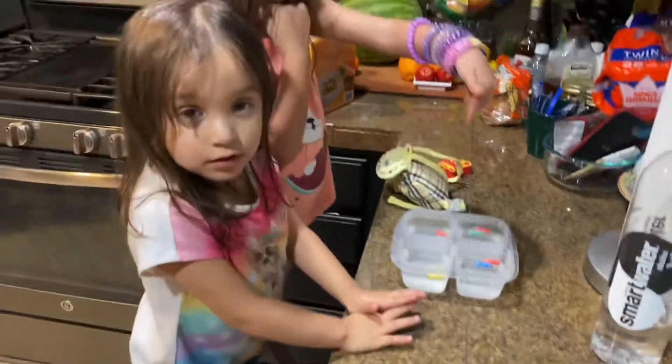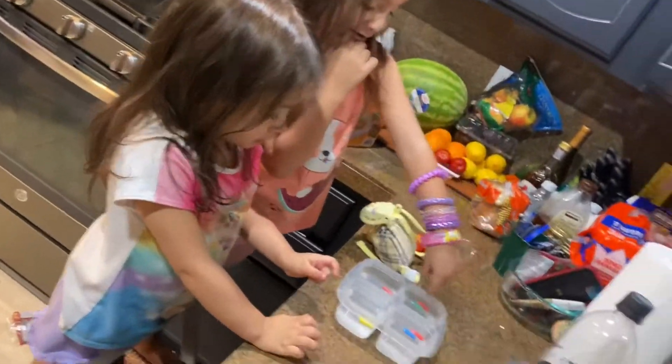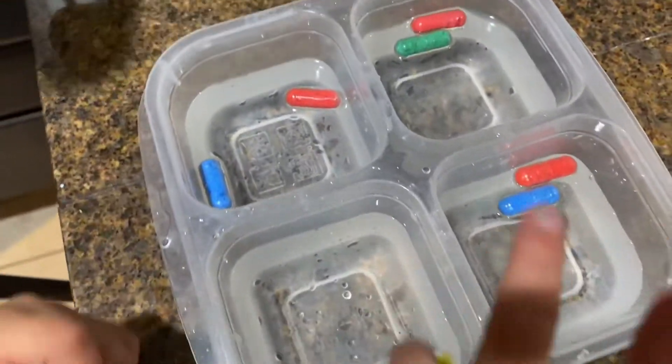What did you guys get? What is in there? Can you tell me about it? Describe it for me. What is it? It's mine water.